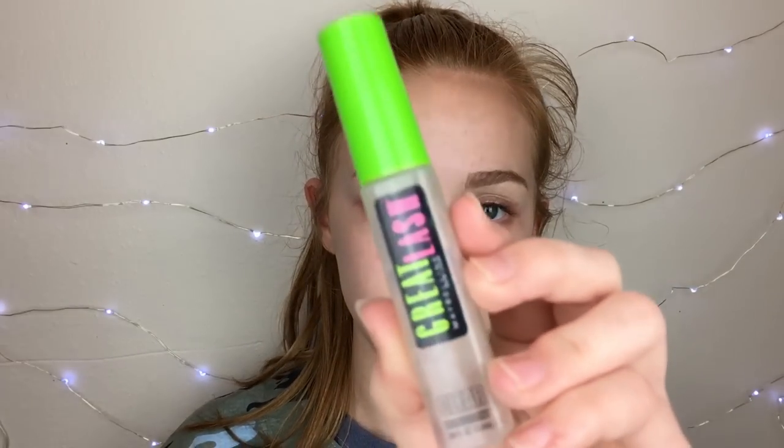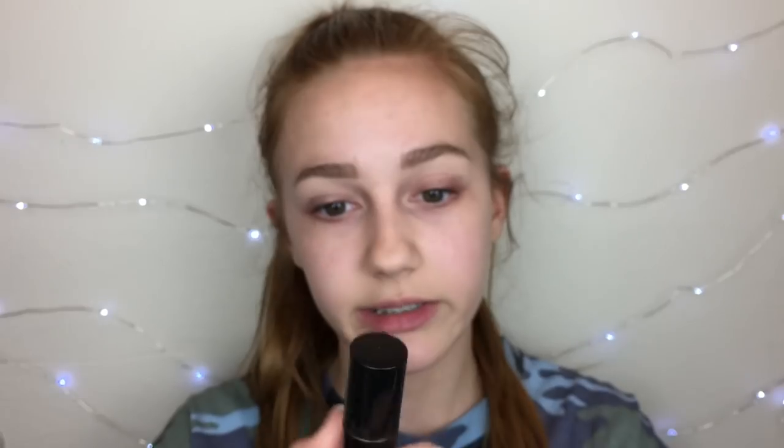Then I'm going to gel my eyebrows with the Maybelline Great Lash Clear Brow Gel. I honestly like the Essence Clear Brow Gel better, but I ran out of that one, so this is what I've been using. Then I would usually use concealer to prime my eyelids, but for the sake of this video I'm going to show you an eye shadow primer option. The Essence Eye Heart Color Intensifying Eye Primer is really not bad — it does conceal a little bit and it's cheap.